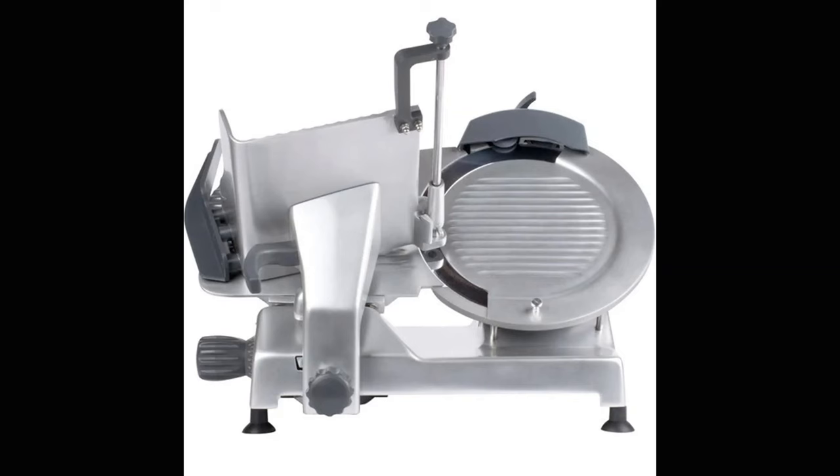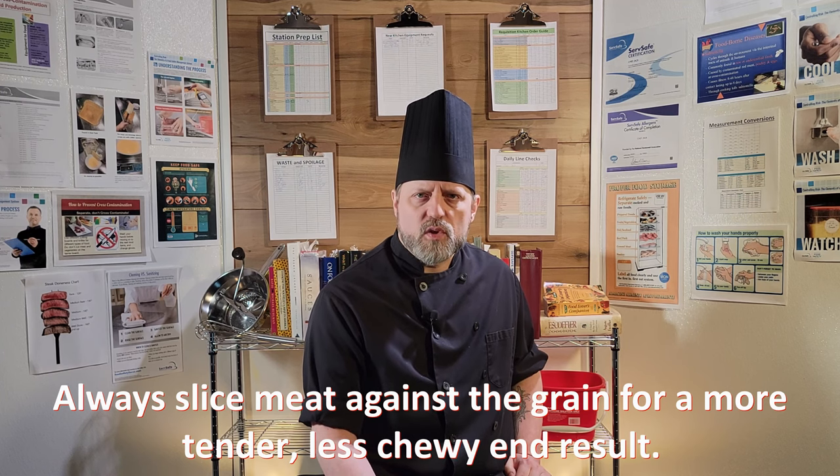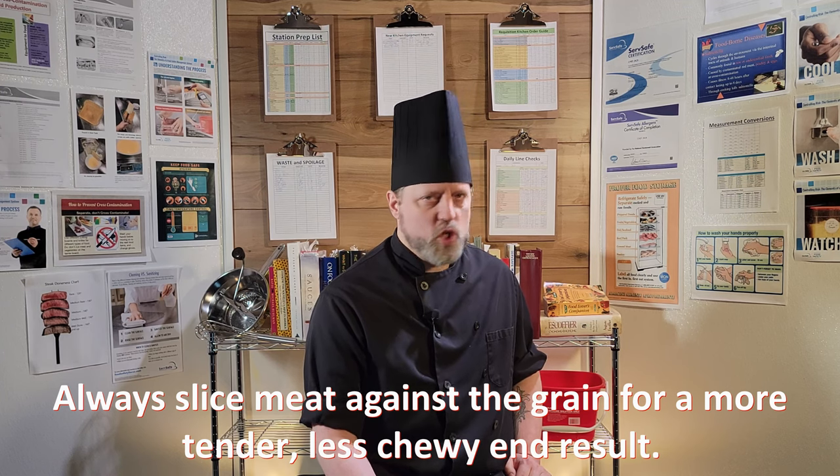Deli slicers or meat slicers are another common sight in food service operations. They usually have an auto setting you can engage once you've dialed in the thickness of the slice you want, so you can walk away and let the machine do the tedious part for you. When slicing meats, however, these machines work best when there is a constant downward pressure pushing the food toward the blade. Relying on the auto setting will often give you less than optimal results. If the meat you are slicing is long or raw and soft, it could fall over and start slicing in the exact direction you don't want. The auto setting is best used for shredding vegetables like cabbage or lettuce.